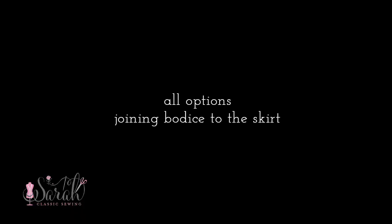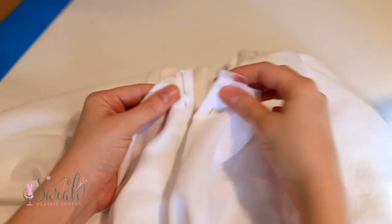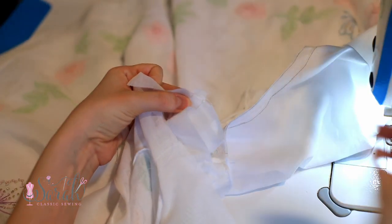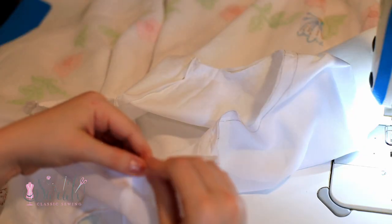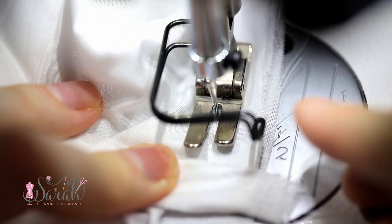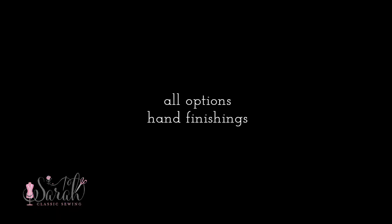To finish the dress, join the bodice to the skirt. Make sure the right side of your skirt's placket is folded under, then pin the right side of the bodice to the right side of the skirt, starting by lining up the crease to the folded side of the placket and pinning your way around, leaving the lining of the bodice out of this step. Sew from one center back all the way around the skirt to the other center back.